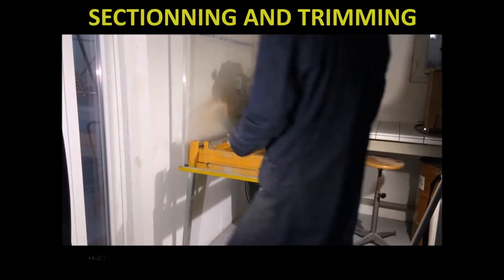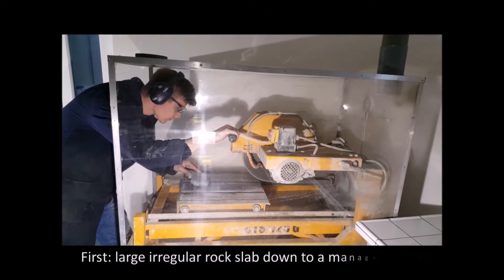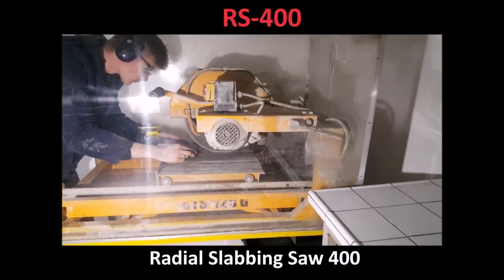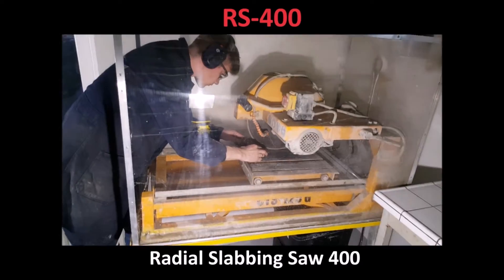The first step consists of cutting a large irregular rock slab down to a manageable size. The versatile portable radio slabbing saw 400 is a perfectly adequate tool to perform this step.